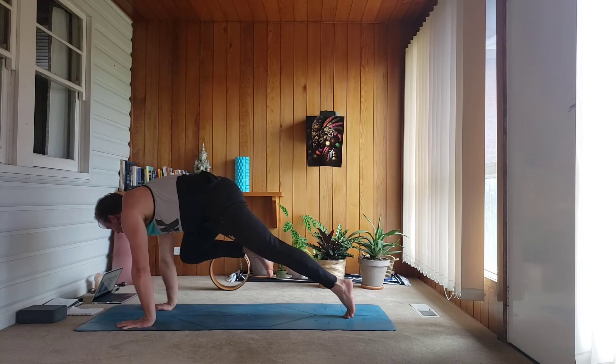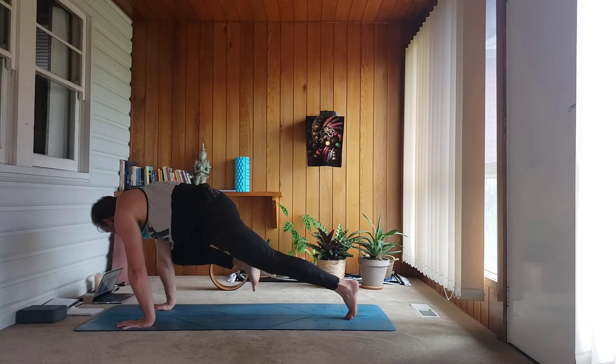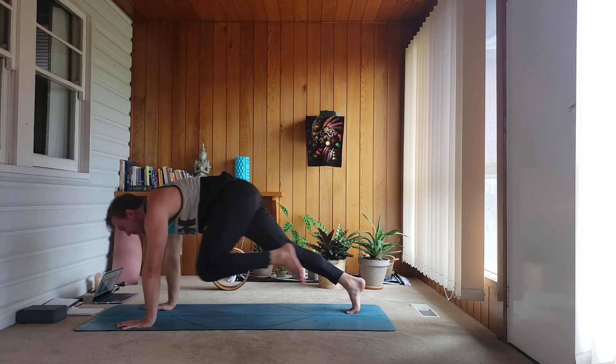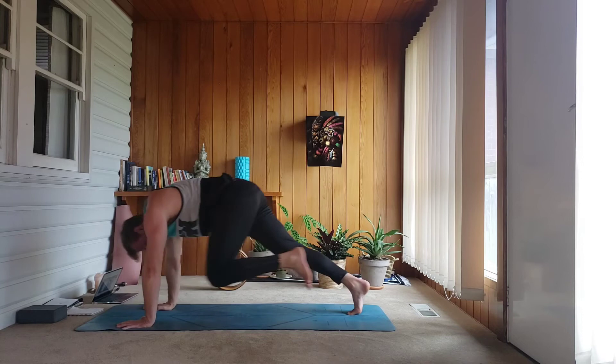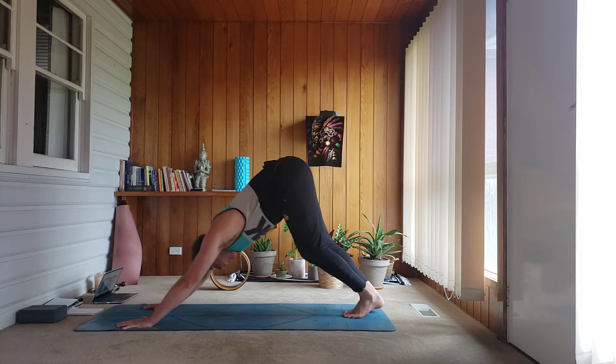Push up, look forward. Right knee to right tricep — come forward, tap, hold for two, one. Step back. Second side — left knee forward, tap and hold for two, one, step back. Flow with the breath — right side forward, step back, going for 10, 9, 8, 7, 6, 5, 4, 3, 2, 1 — back.